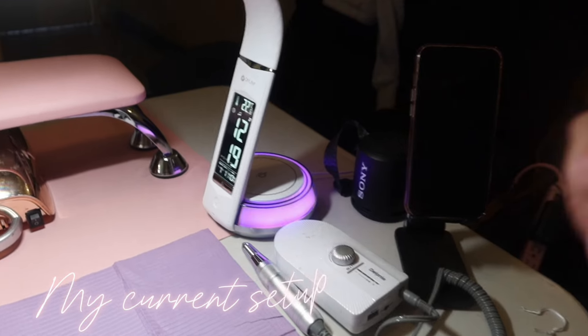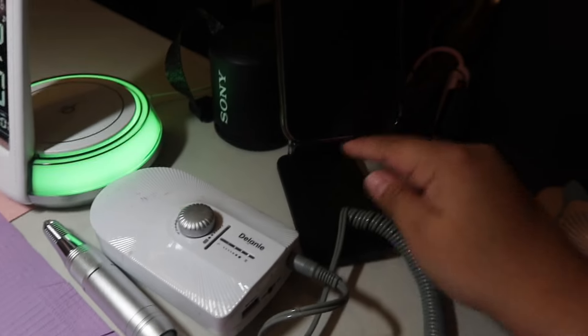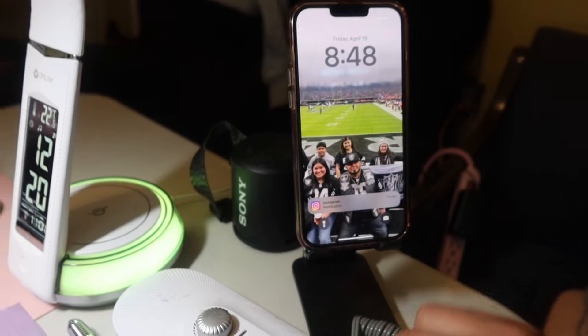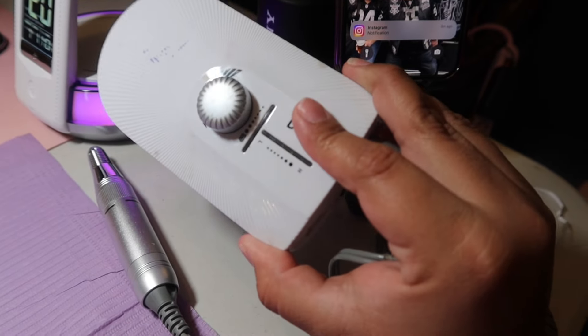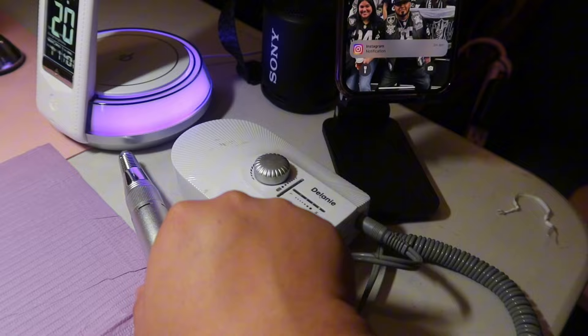We're doing acrylic so let's see what we come up with. This is my little setup — I still do them in my living room and keep all my things in my room. First I have my phone stand, I got this at Kohl's for like five bucks, and then I got my drill from a class that I took.